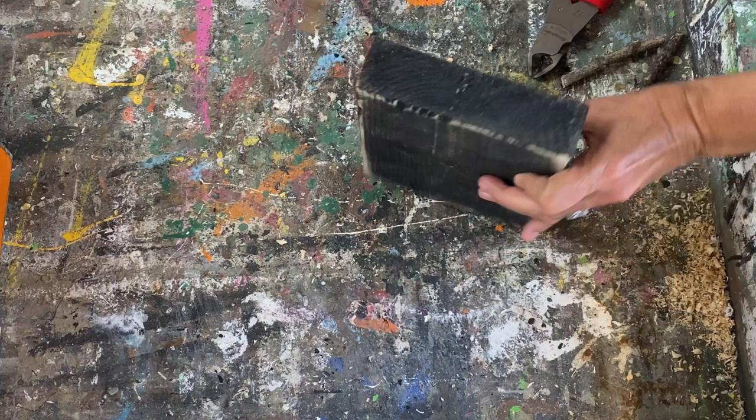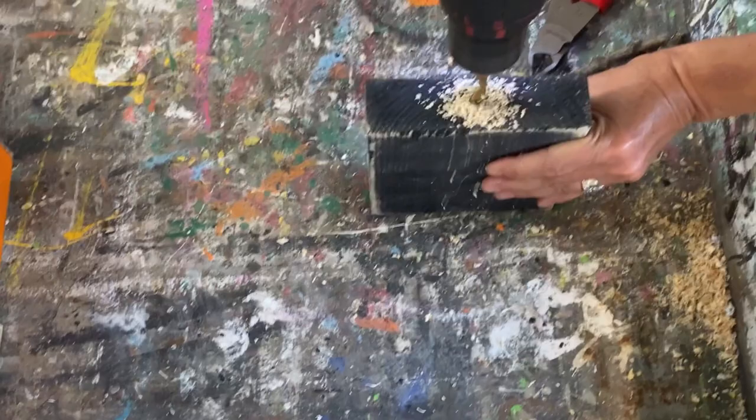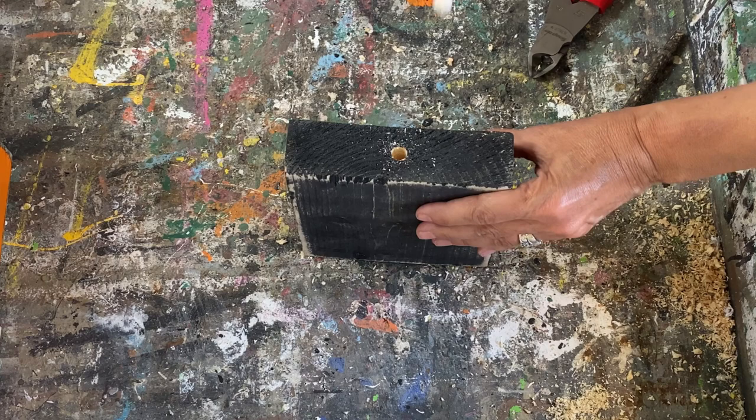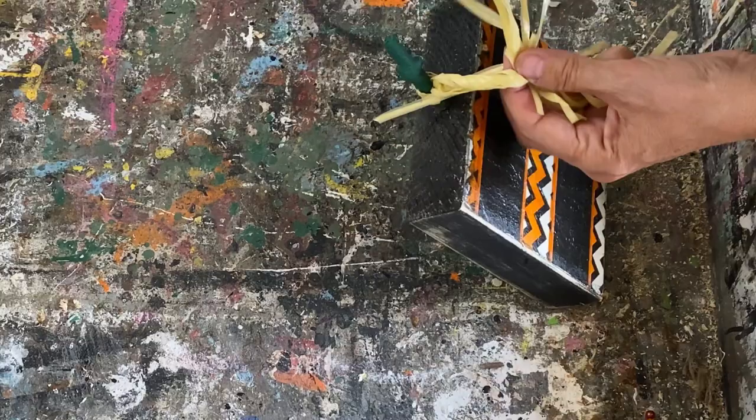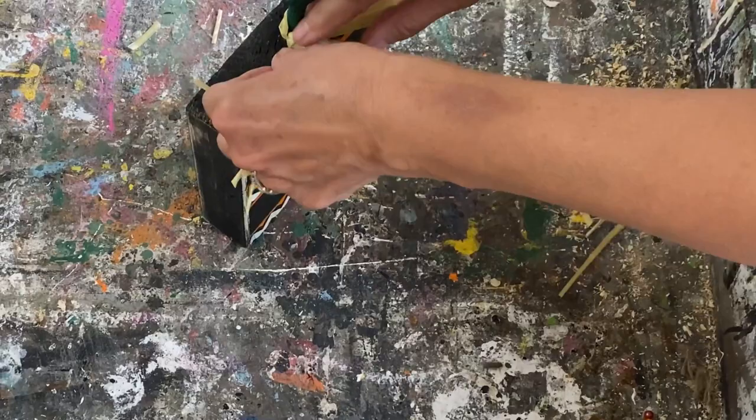We're going to add a twig stem to the top of this one too — same as before, drill a hole the same size as the twig, put a little wood glue on it, and stick it in so it's not going anywhere. I decided to paint this stem green using my leftover green chalk paint. Then I'm going to tie some raffia on the top of it and I think it turned out so cute — I love that raffia finish on it.